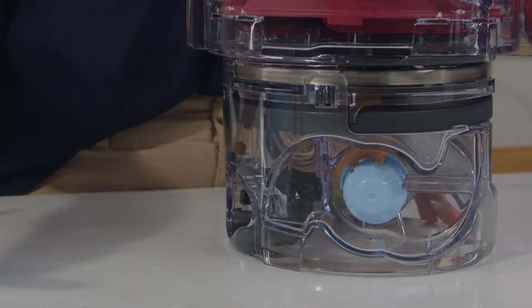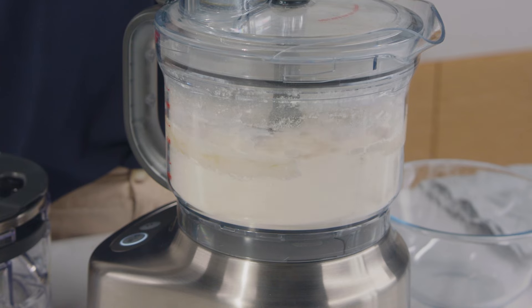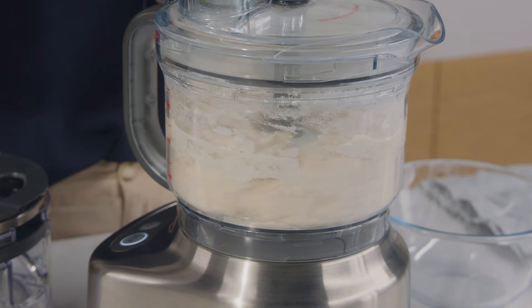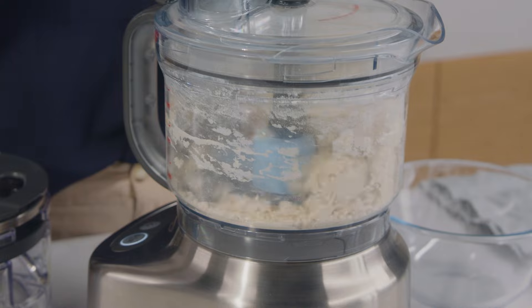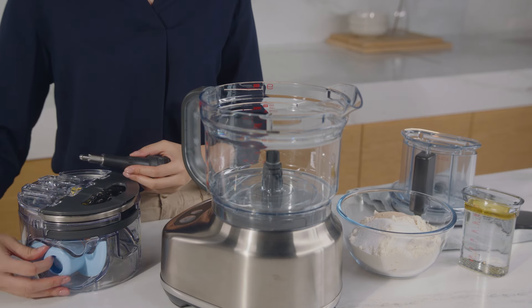The dough blade is ideal for kneading. The edges of the plastic dough blade create a softer action for combining dough ingredients, encouraging the dough to stretch rather than cut. To use the dough blade, first lock it into the spindle, similar to the S blade.